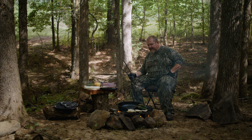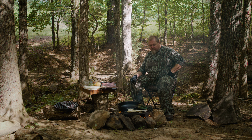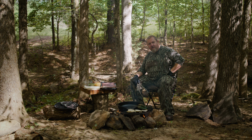Hey guys, this is Michael Penley, Realtree Timber at the Table. Today we're going to be making some venison bacon breakfast burritos. It's a perfect camp breakfast — you've been hunting all morning, you come in hungry, ready for a big breakfast, this is the one to go to.